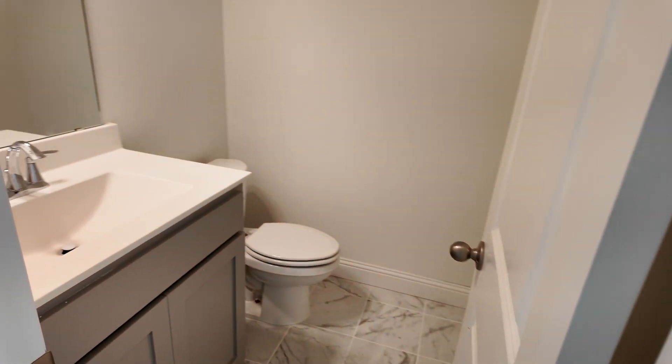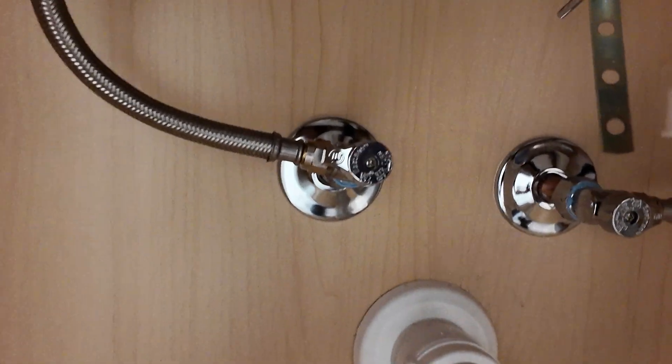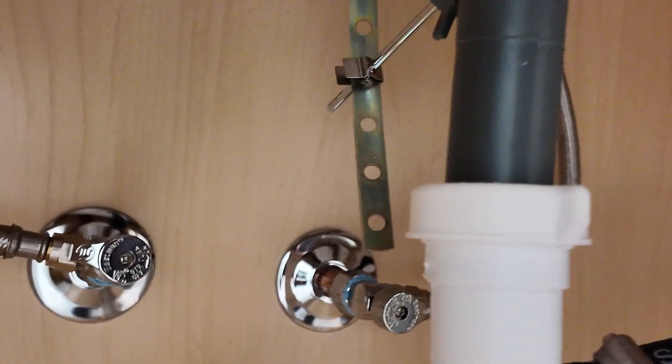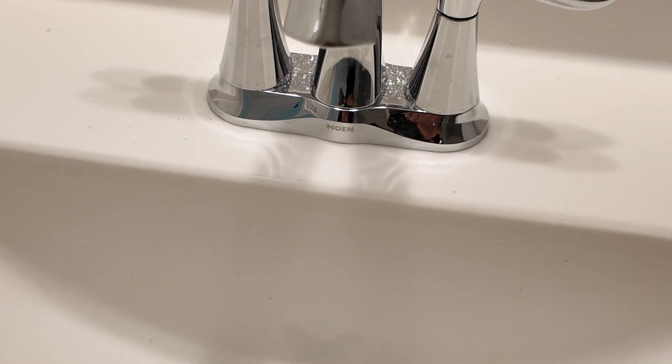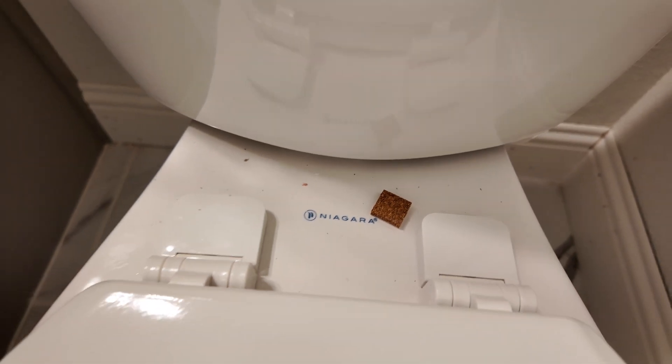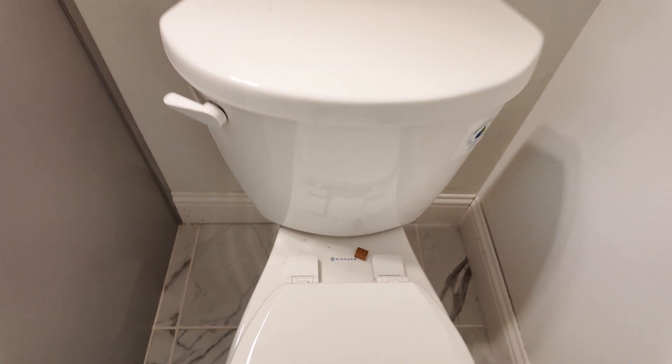Here we are at the powder bath — just a toilet and lavatory right there. You've got quarter-turn angle stops on here, flexible connectors, PVC traps, Moen faucets, and Niagara high-efficiency toilets. Actually doing this thing right, making everything look good.